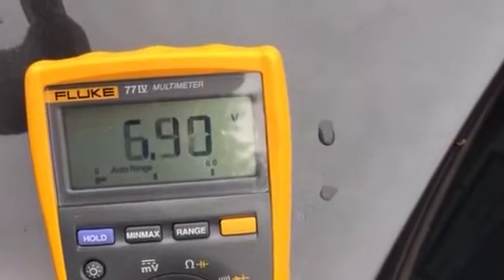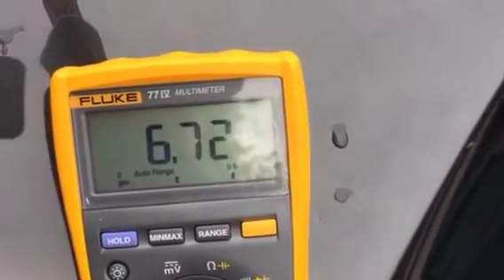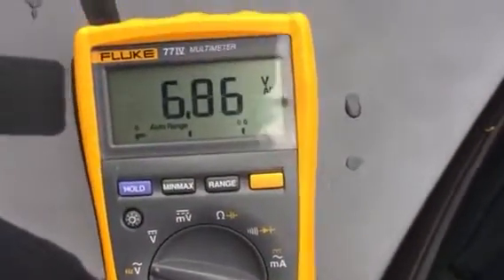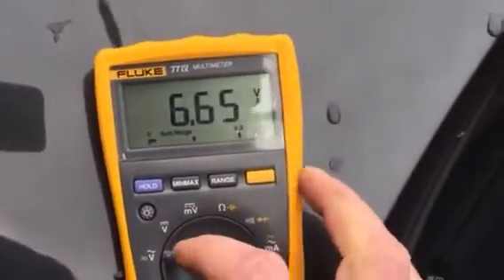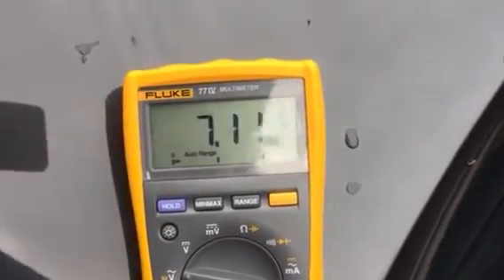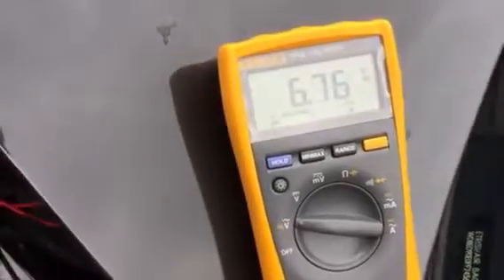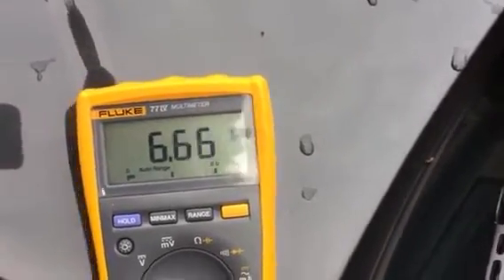I typically get about 17 miles to the gallon in this car, which is pretty normal. I use the air conditioning a lot, and I also have quite a bit of weight in the back since I use this car for appliance service, which affects my mileage. On a car like this, ideally you want to be somewhere between 15 and 20 miles per gallon. If you have a sedan version, your mileage will probably be a little better — around 20 to 25 miles per gallon on a properly running M103 engine.